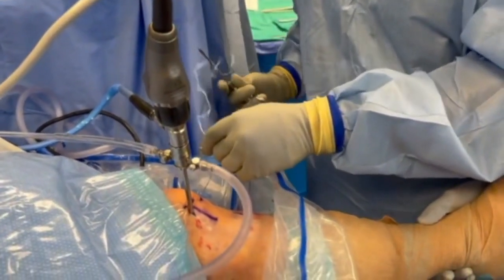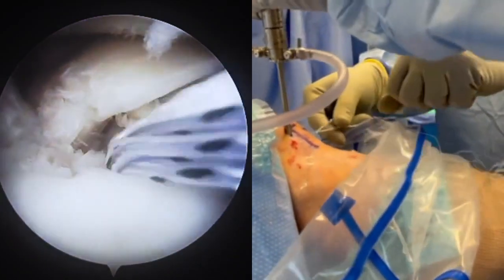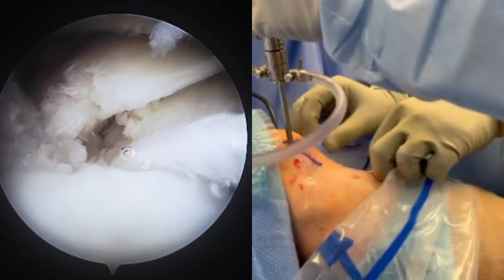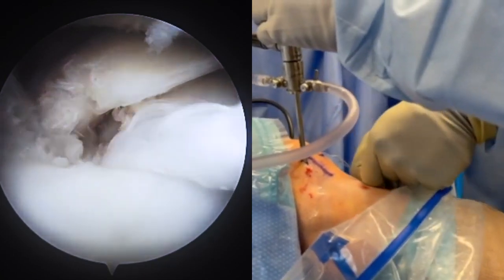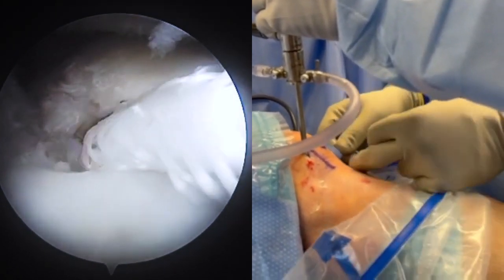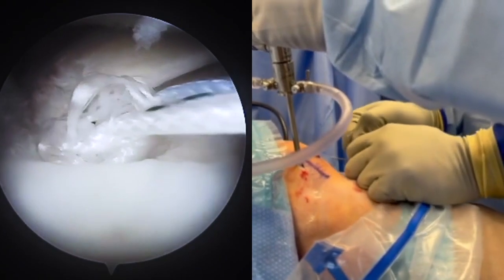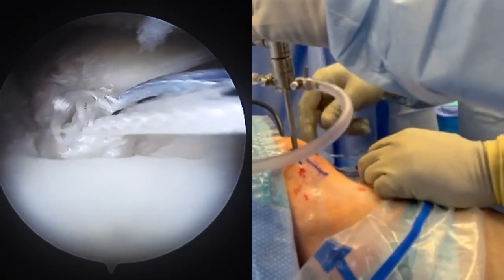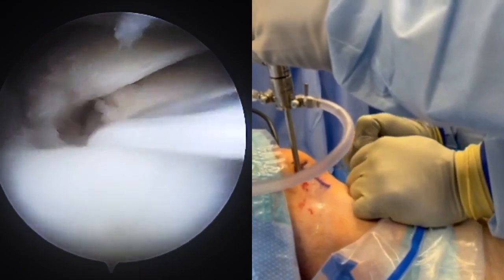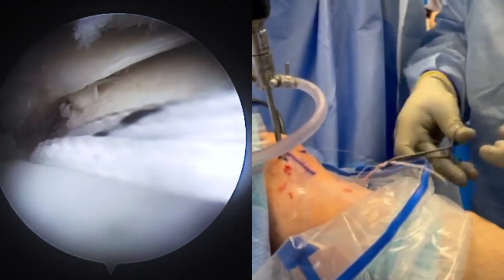The distal end of the knotless suture implant is passed through the loop of the lasso wire and shuttled through the tibial tunnel. Resistance is felt to slowly pull the suture into the tibia. Once the anchor is below the tibial plateau, the anchor is set by pulling the black-blue suture, and a hemostat is placed around the anchor sheet to prevent loosening.